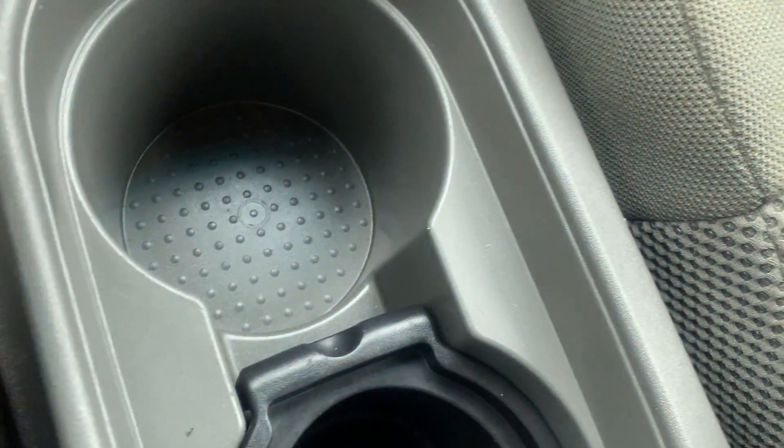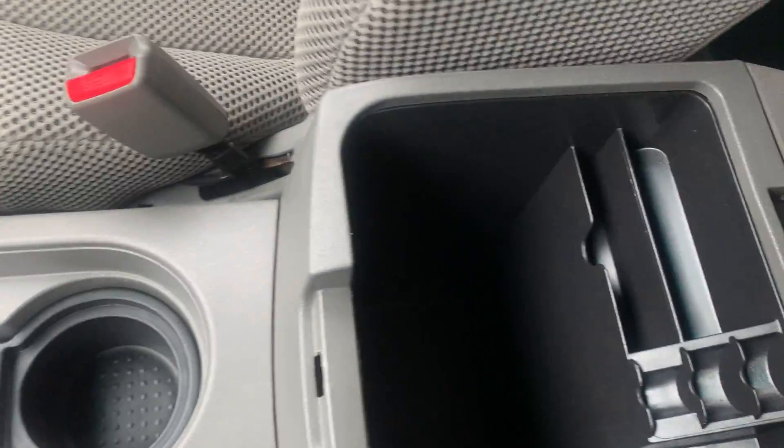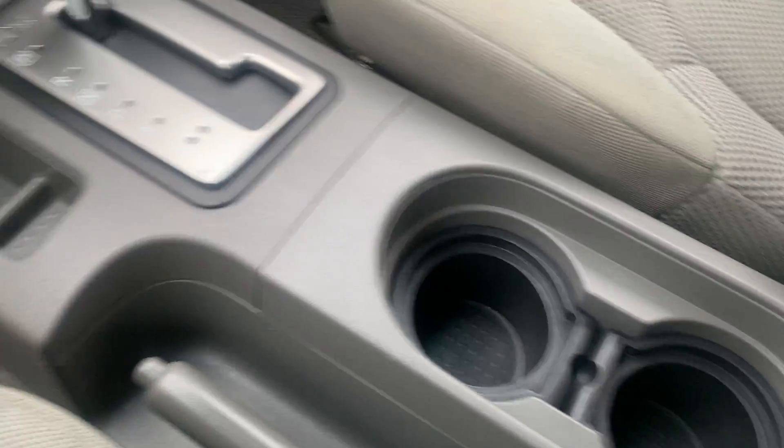You're going to have your cup holders — these are all removable in case you need to fit a bigger cup or clean them out. You're going to have your center console storage right here, pretty organized. You can put coins, cards in here, and you also have another cigarette lighter charger in there. It goes pretty deep, so you have a good bit of storage to work with.